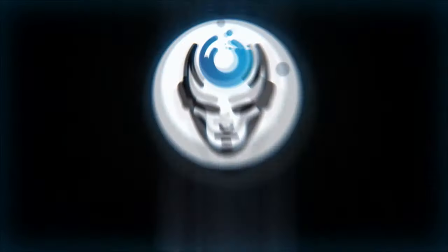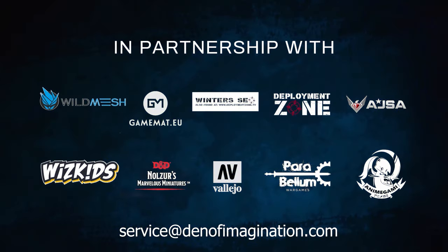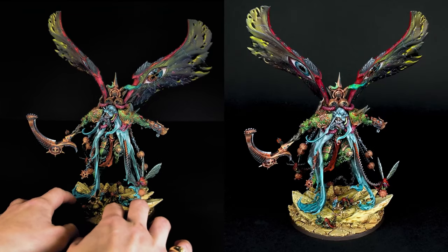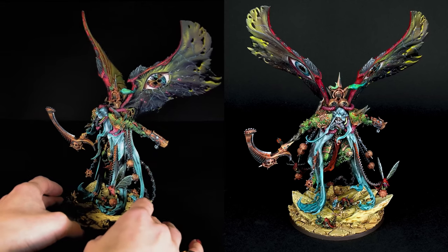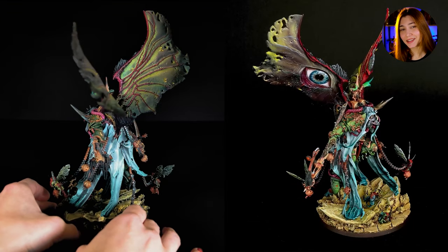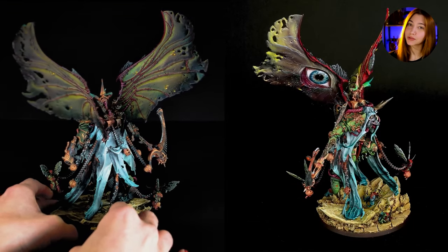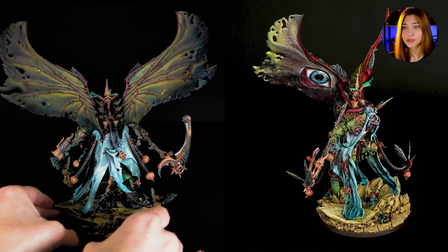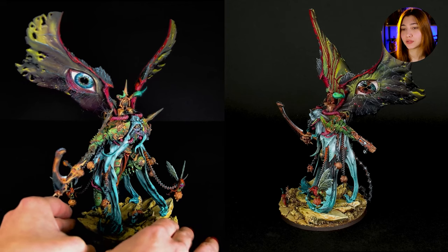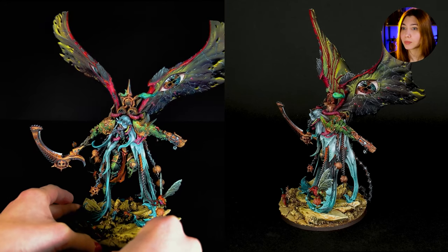Today we're going to talk about one of our finished projects: Mortarion. This Mortarion here, as you probably recognize from the eyes, is actually Richard Gray inspired and it's painted by Paulina from our studio. I think she made just an excellent job on this one.